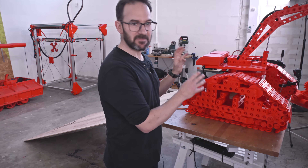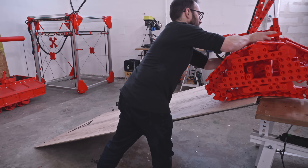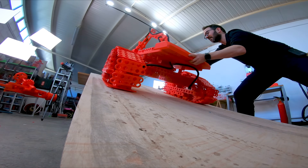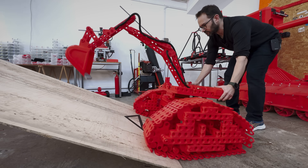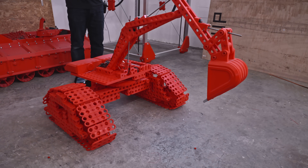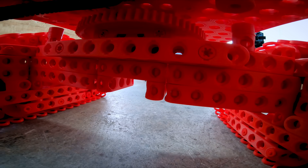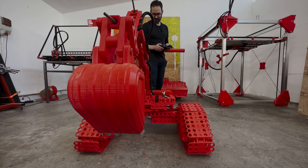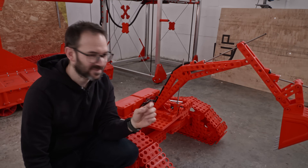This build is just at the limit of what can be done with these blocks at this size, so it is pretty fragile. It almost can move, so I changed the gear ratio of the tracks — I added a larger gear in the sprocket and a smaller one on the servos. Let's see if this is the one.